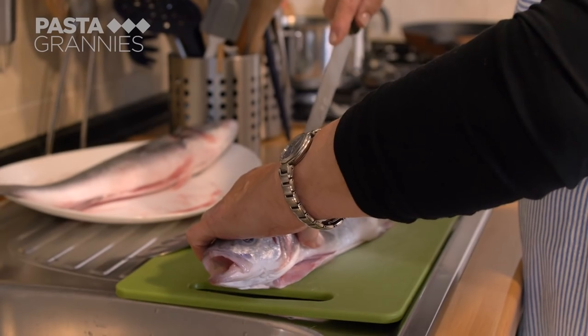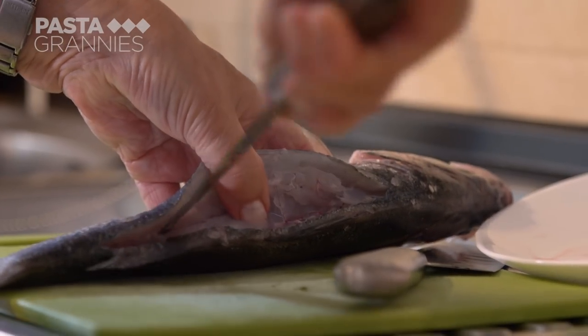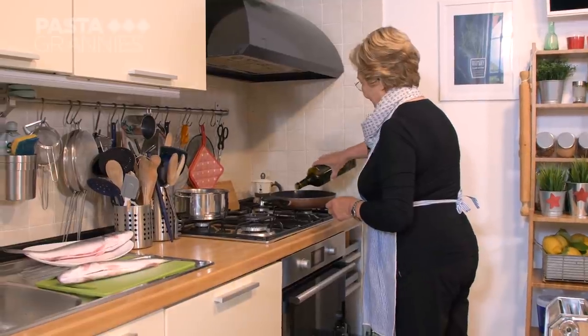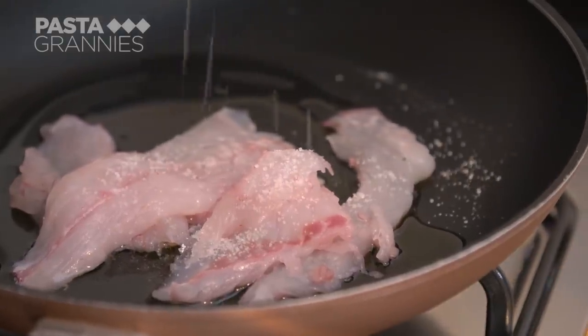Today she has a branzino, or sea bass. She fillets it and will use the bones to make stock for another dish. She adds a tablespoon of mild flavored Ligurian olive oil to her pan and gently fries the fish with some salt and fresh thyme.